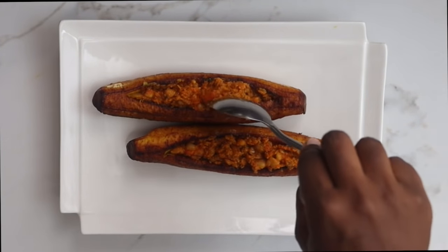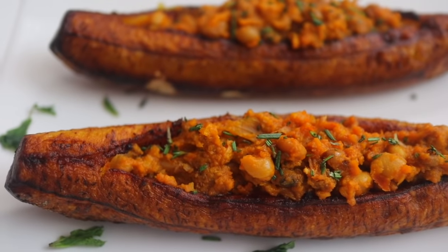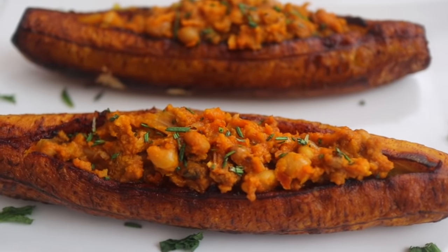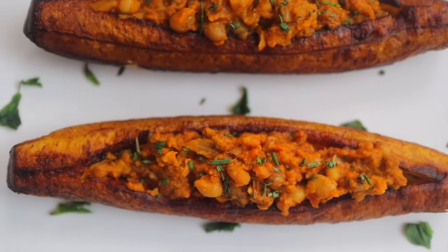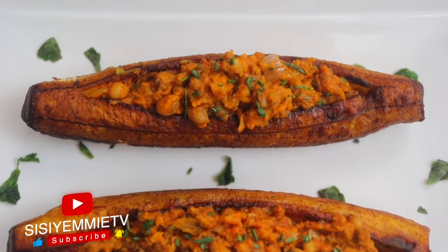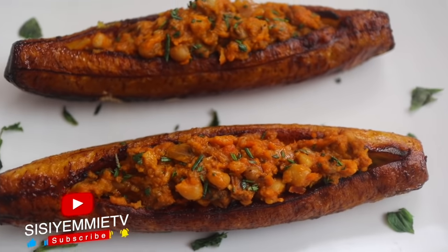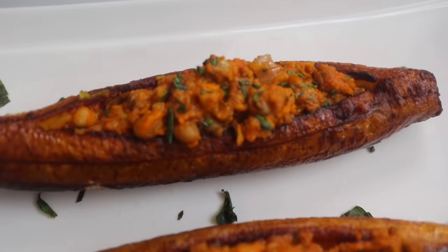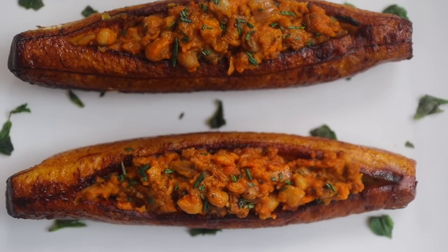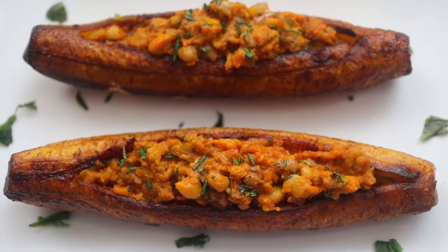You can use like peppered goat meat — whatever you feel like — to fill your plantain boat. This is what lunch looks like for me today. I hope you get inspiration from this and recreate it. Please tag me on Instagram, Facebook, Twitter, or even YouTube — I would love to see it. If you want to see my beans recipe, let me know in the comment section or click the like button. If I get up to 1,000 likes, I will recreate the beans recipe immediately.